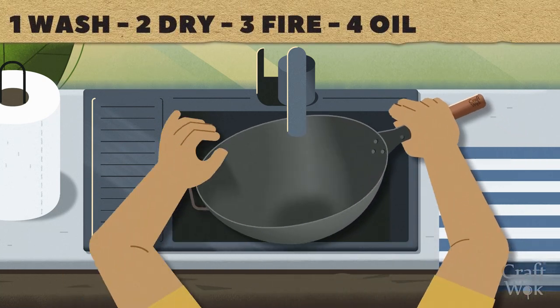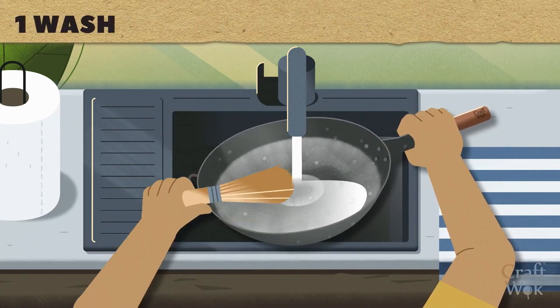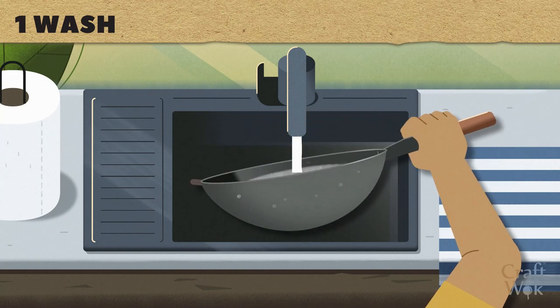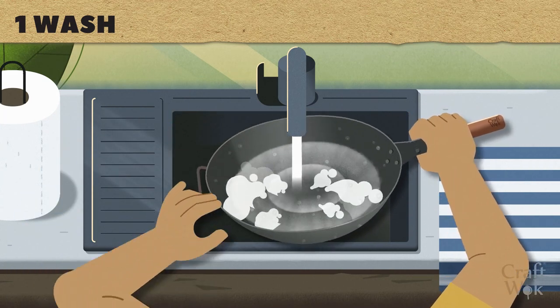Be sure to clean your wok thoroughly after each use to prevent rust. Use a soft brush to scrub off any dirt or food residue. Rinse the wok with warm water. Mild soap or detergent can be used, but the wok may need re-seasoning afterwards.